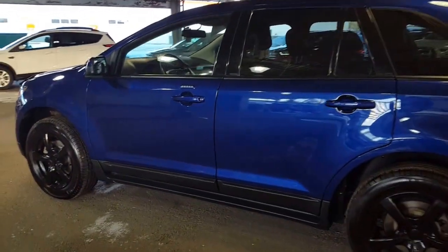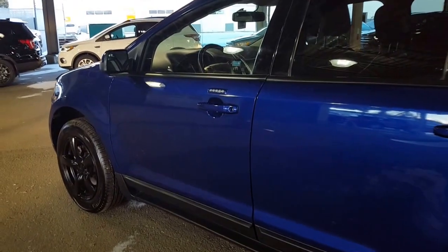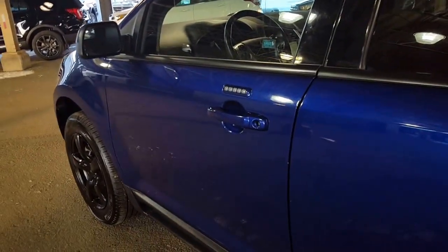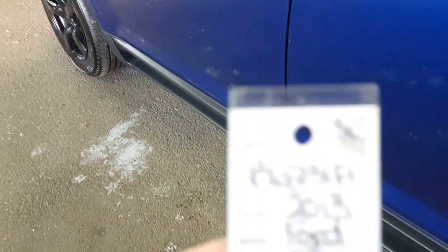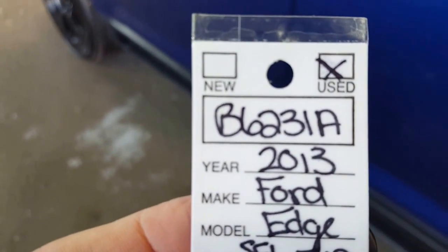If you're interested in taking a closer look at this vehicle after I've showed you a couple of things, you are going to phone in to 250-563-8111 and ask for stock number B6231A.